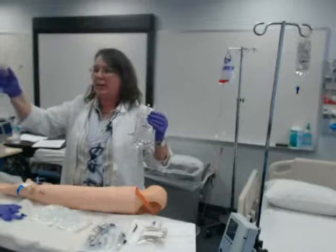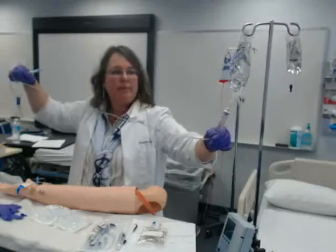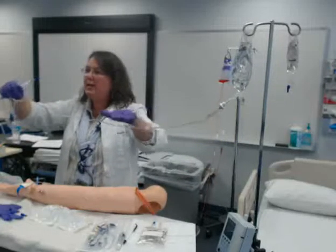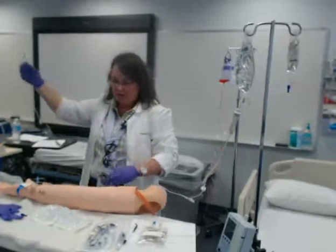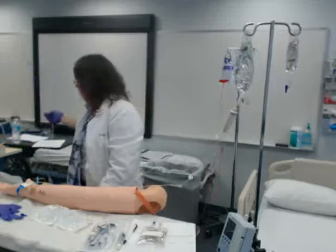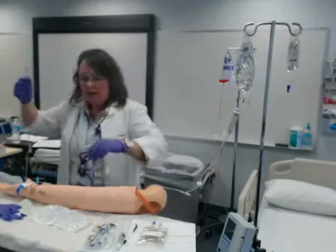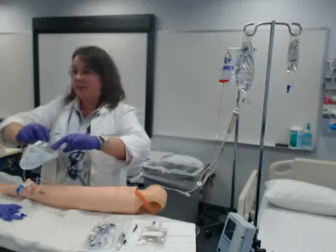I'm not going to touch that cap, ok? It stays sterile. I'm going to put it in my bag. And I'm going to push this in and twist. And just in case I forgot to clamp it, it's going to fill up if I didn't. But I clamped it, so I'm looking to make sure I didn't do that. I'm going to hang that on my pole. I'm keeping all this secure — it's not flopping around.